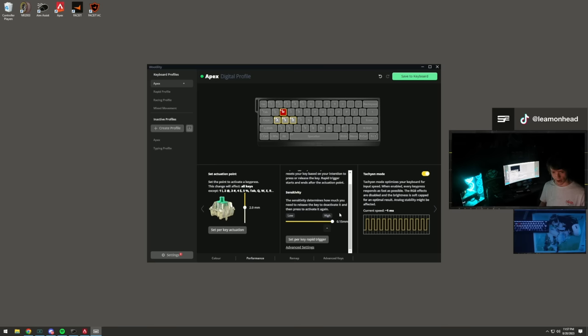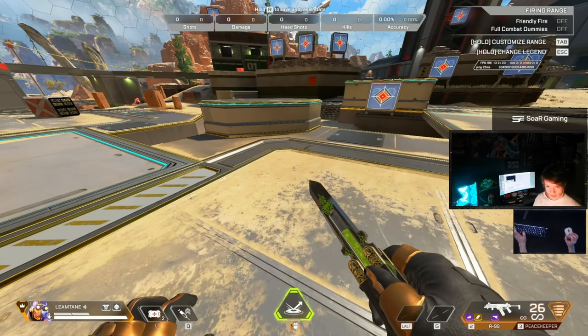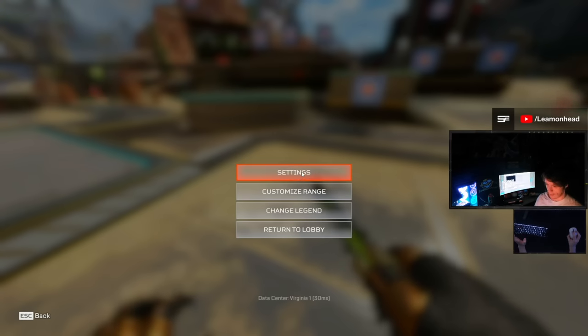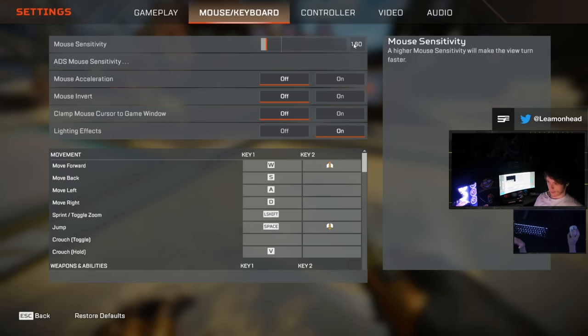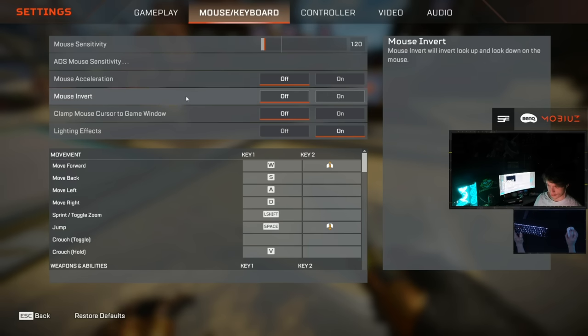Thank you Wooting for sending this out. Now let's go through all my settings. My sensitivity is currently around 1.2 - I'm always experimenting. I usually run 1.2 or 1.6, both feel really good to me.